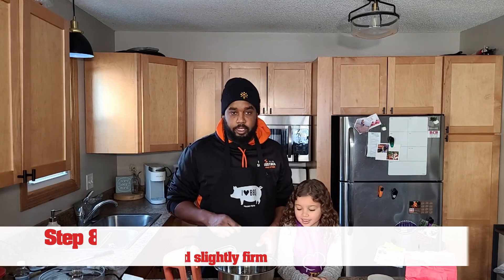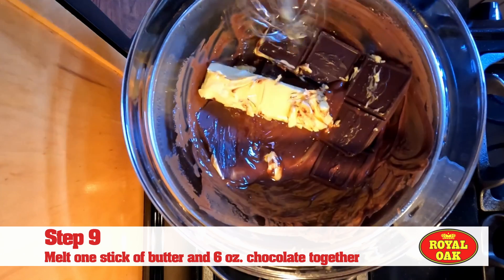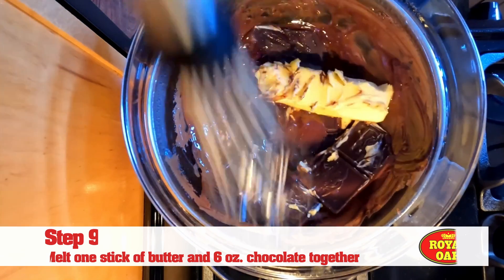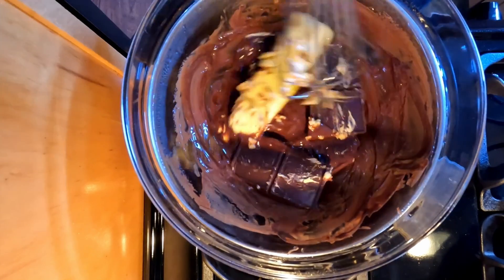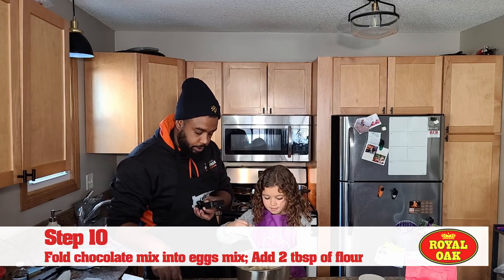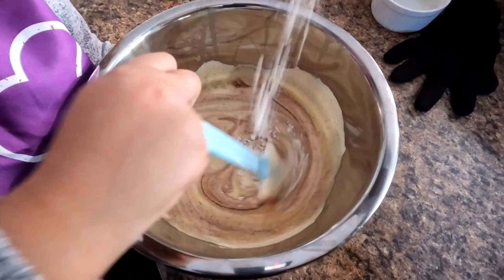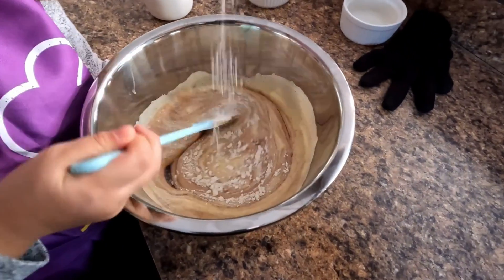Hazel's beat these until they're a nice pale color and they've got a little bit of stiffness to it, but not too much. The butter and the chocolate have started to melt together — use your whisk to keep that movement going, especially as it keeps breaking down. Hazel's gently folding in the chocolate mixture to our egg mixture, and to that we're also going to add two tablespoons of flour.